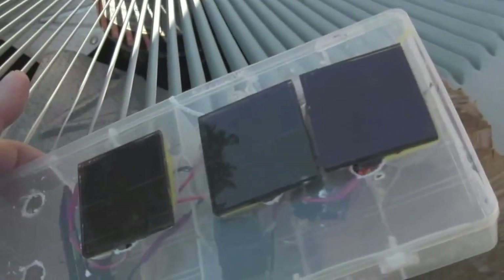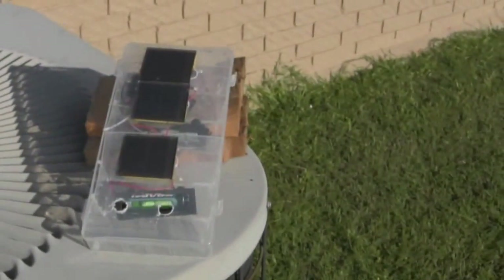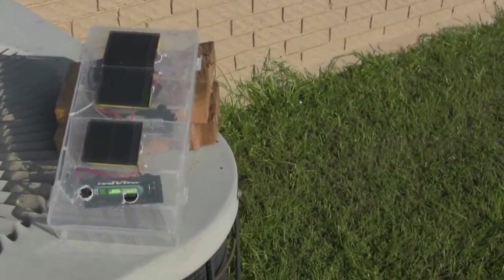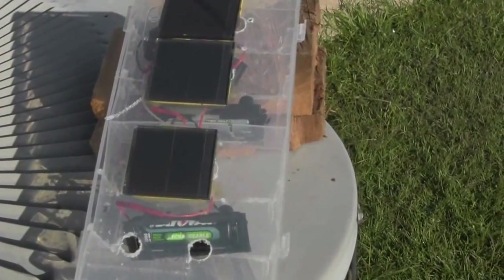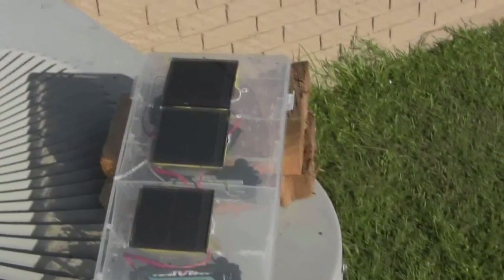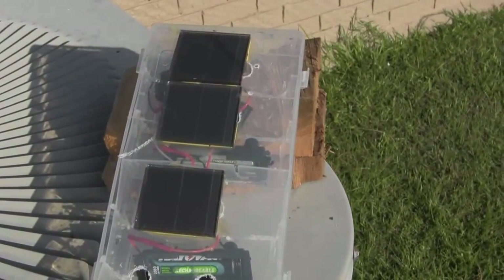I'm going to leave this out here one more time today. I've got some rechargeable batteries with a much higher amp rating and I'm going to test this one more time. I do not have a diode in there that prevents the electricity from flowing out of the batteries back through the solar panels. A diode would prevent them from discharging when the sun goes down, so I'll have to be diligent in remembering to bring this in when the sun goes down or when clouds go over.